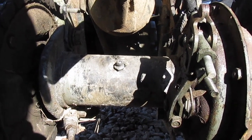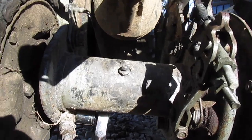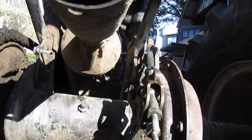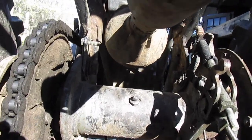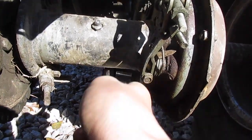Once you get it tightened how you want, just take your ratchet and tighten these four bolts back up. What you can also do — I did this with my bike — is get some never-seize or anti-seize.